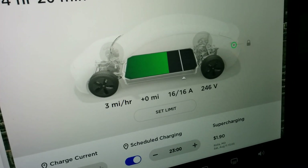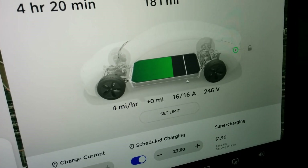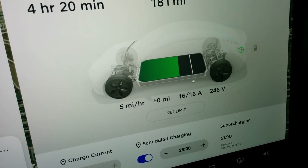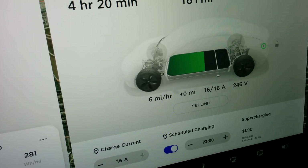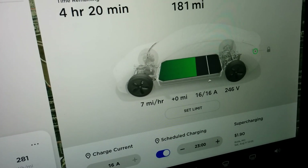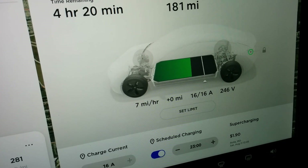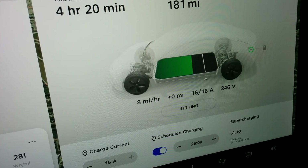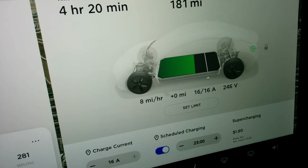The miles per hour should climb up to about 15, assuming we're not using the power for anything else like cabin heating, cooling, or pack conditioning. At 15 miles per hour you can get a full charge in about 20 hours, which isn't too bad for a cheap and easy home charging solution.